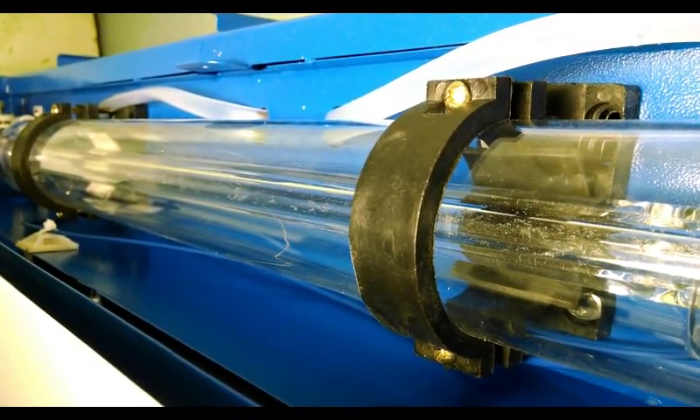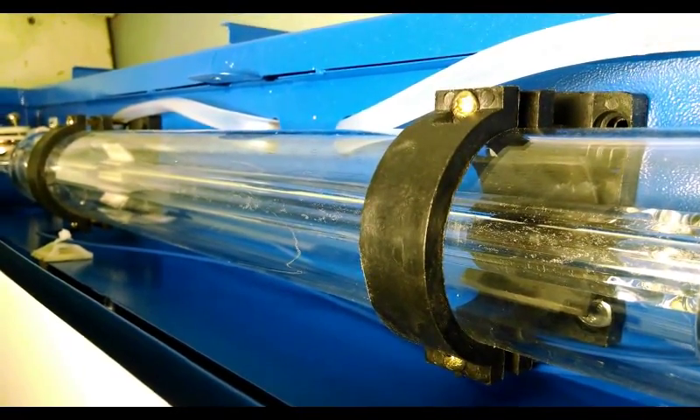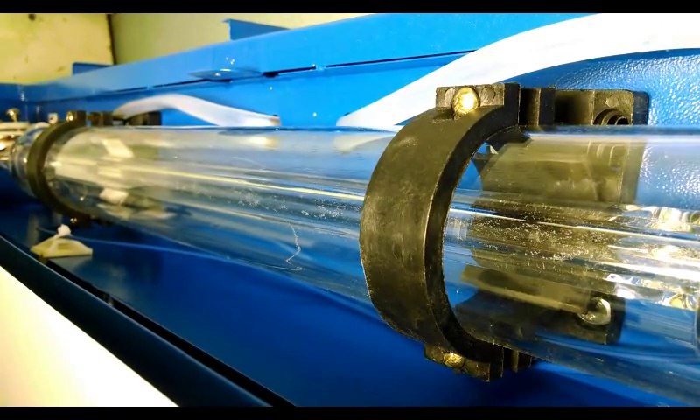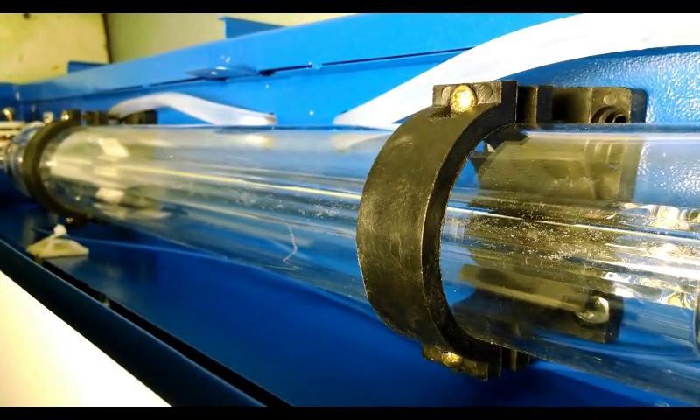If you look carefully you can actually see the water flowing through the tube by the air bubbles. It's also important to note that you have to have the pump installed underneath the device — that way you don't get an air gap inside it and you won't end up trapping air inside the tube.